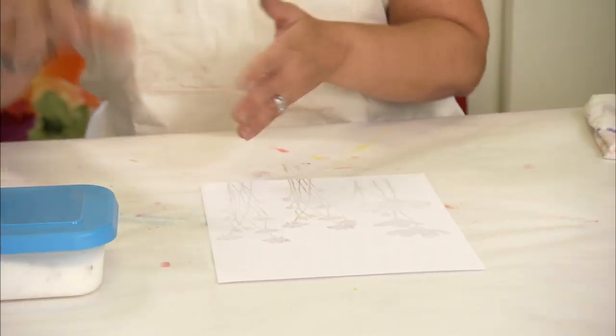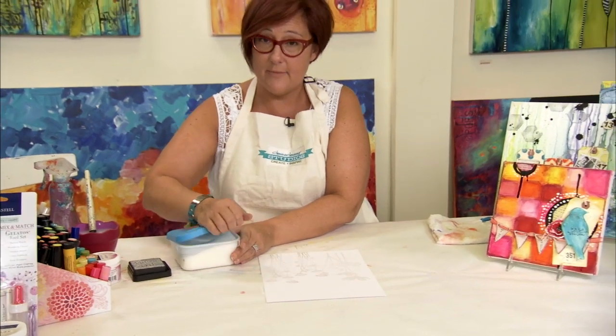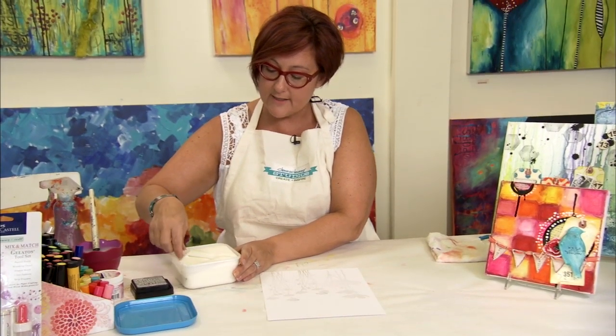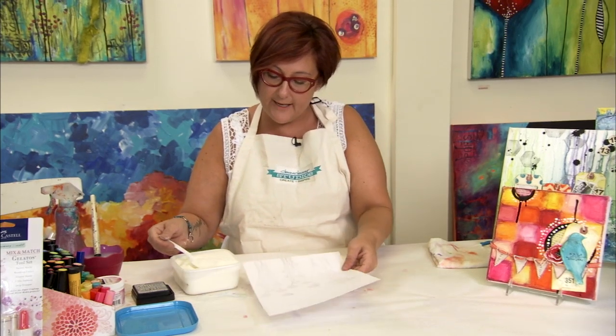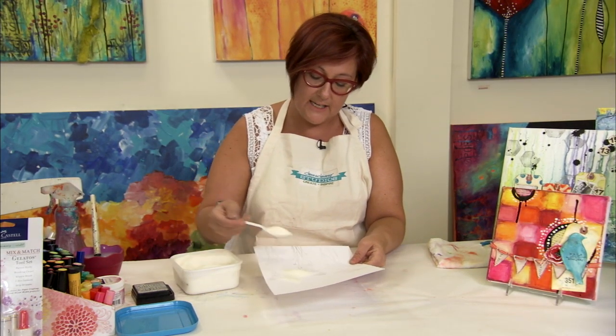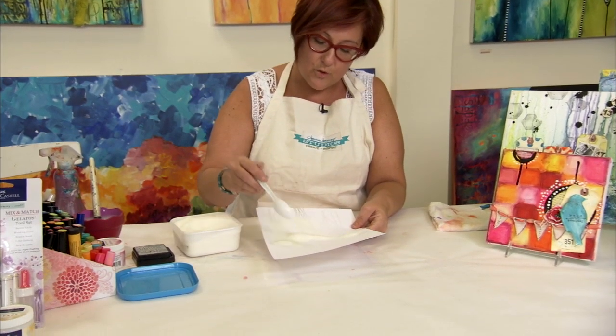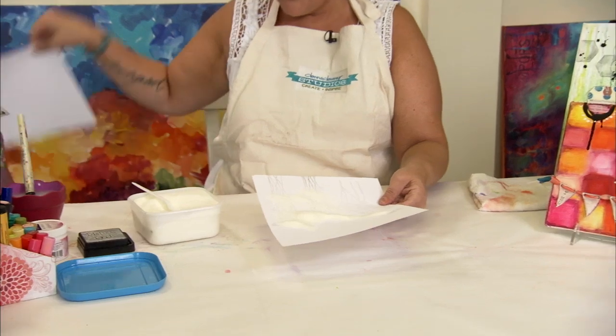If you've never used UT before, it's basically small granules of plastic and when you heat them, they'll melt and create this plastic-looking resin on top of your page. Now you're just going to pour it on top — this is special embossing ink so the powder will stick to your image.